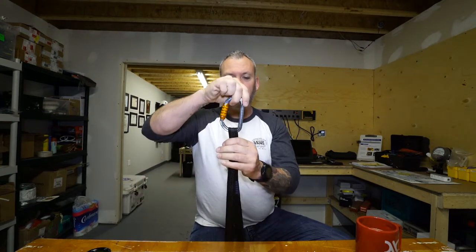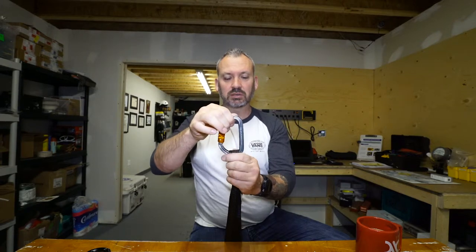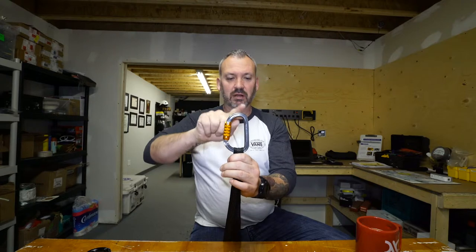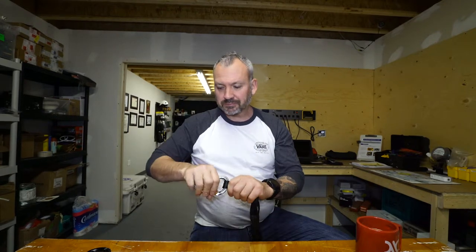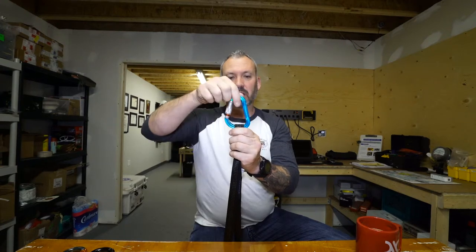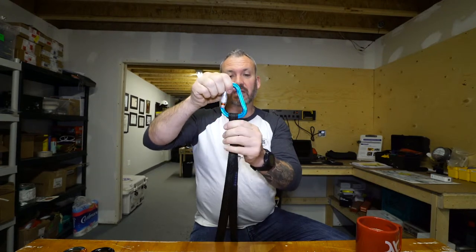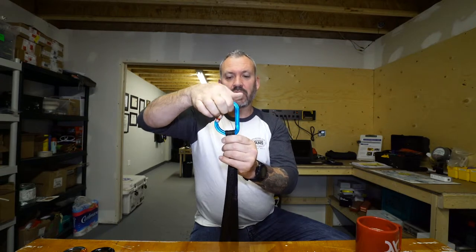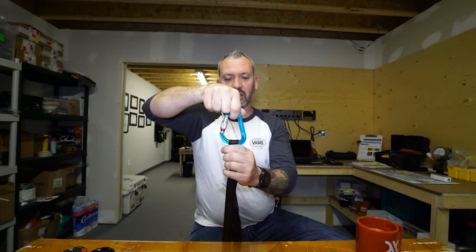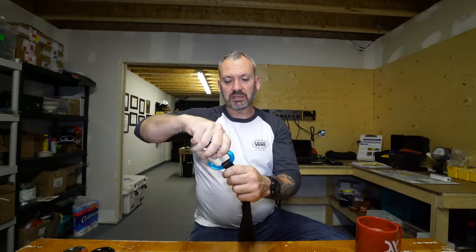The D-shape carabiner puts the gate farther away and forces the load closer to the spine, so when you put all your load on it, it sits along the strongest part of the carabiner. Then you have the pear shape — it has a wide bottom so you can use it with a sling, but the load tends to move around a little. Under tension the load sits kind of in the center, which again takes away some strength. So the best options for focused spine loading are the oval or D-shape.